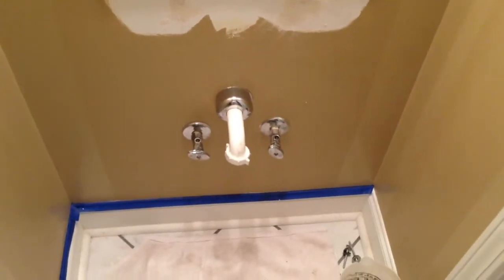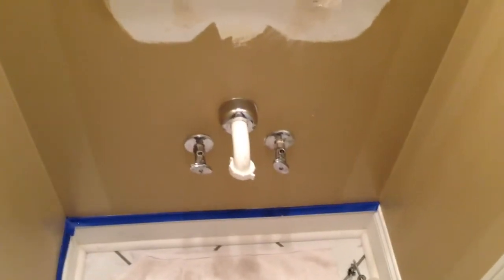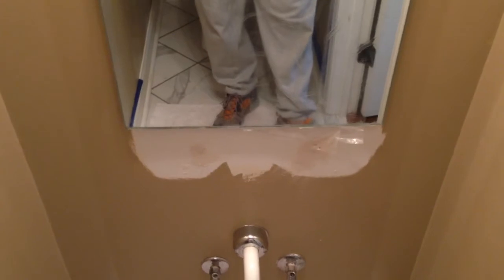I just wanted to document the procedure that I'm going to be performing. I'm taking this out because I want to paint the wall and everything before installing a new pedestal sink. The sink that was in here previously was kind of not nice, so I'm putting in a really high-end sink. I'm going to put in a new mirror as well, but this mirror has to go — not just to paint the wall, but to enable the space for the new mirror to be mounted.